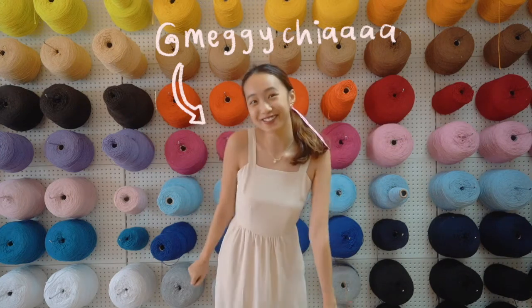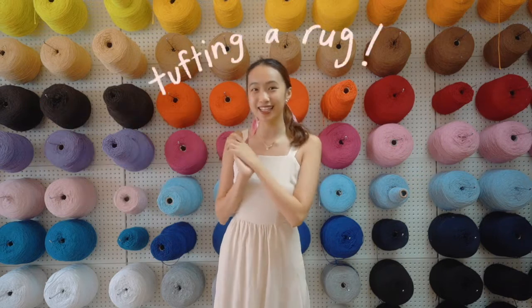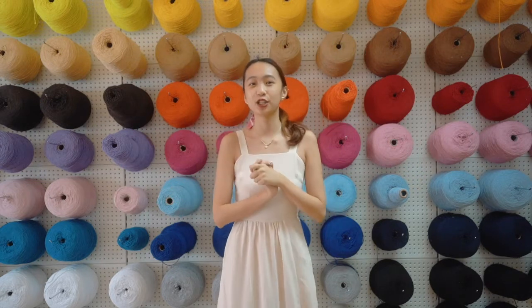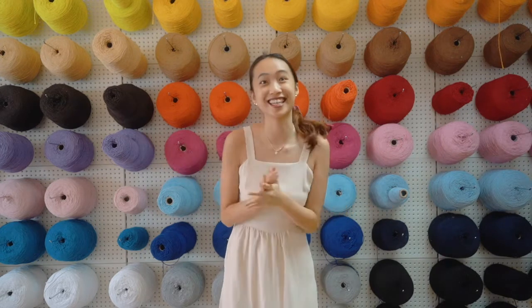Hi guys and welcome back to another video. Today we are somewhere very pretty. We are at Tuff Club and Siao and I are going to learn how to tuft our own rugs. So we're going to show you guys more about the process, share a little bit more about Tuff Club and let's get right into it.